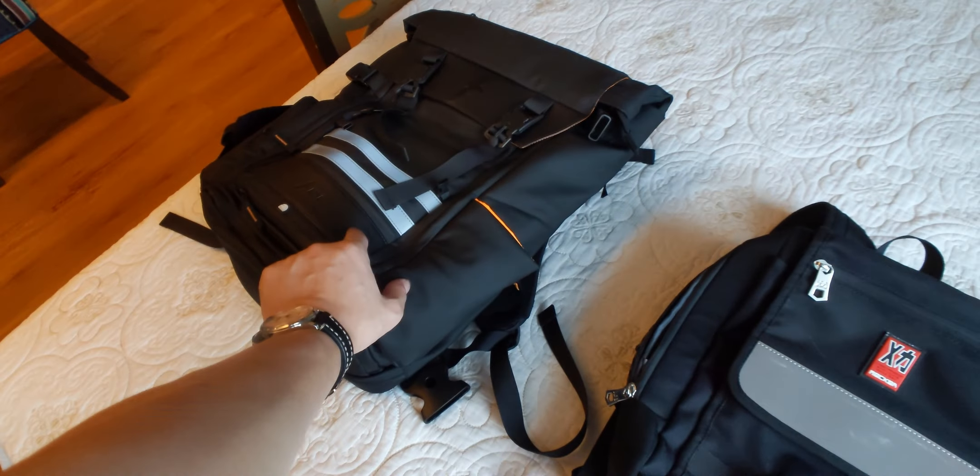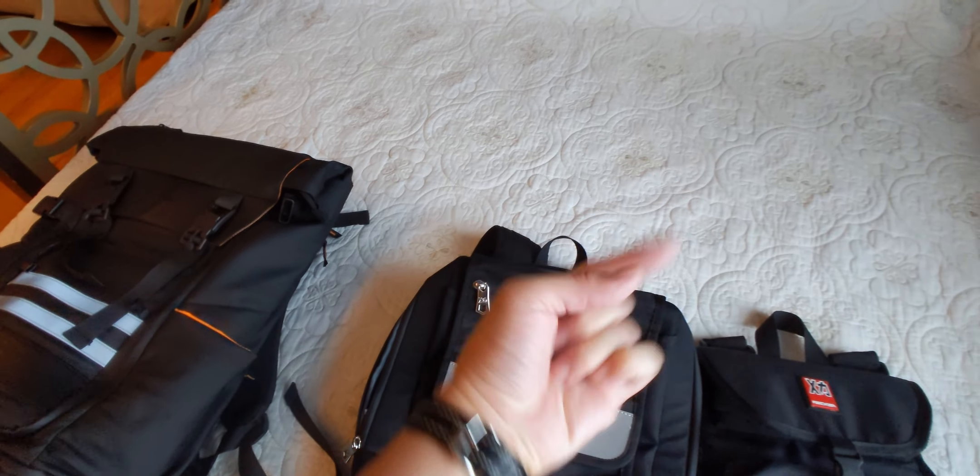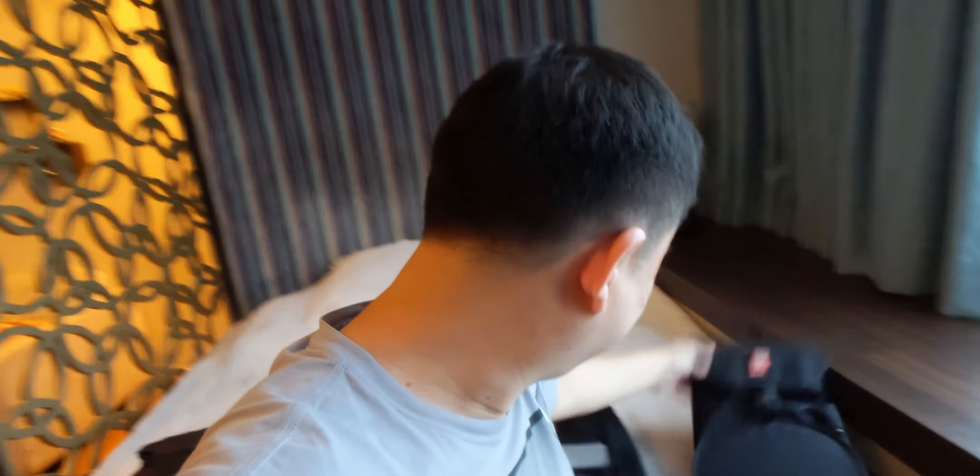We will also compare it to the ATSA bag, which I reviewed a few weeks ago. Before we begin this review, I'd like to say that I am NOT affiliated with Makar nor with ATSA. Their owners bought the bags for their own use and were kind enough to lend them to me for review. Thank you Jericho for lending me the smaller Makar backpack and thank you Jean for lending me the bigger Makar backpack as well as the ATSA bag.